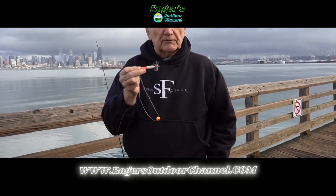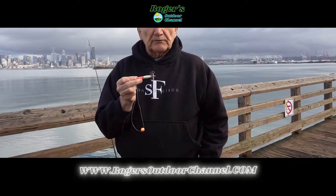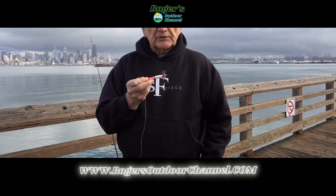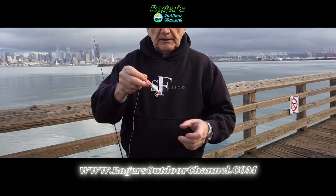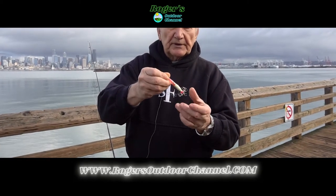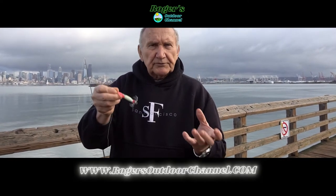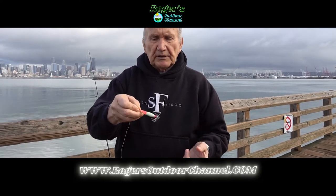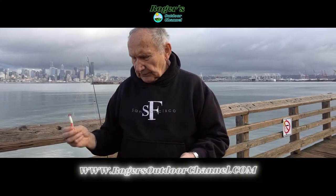They'll flash this fluorescence off and on, and another squid will think it looks like they want to make some whoopee. So they go over and wrap their tentacles around the squid lure. The lure doesn't have any barbs on it — when they wrap their tentacles around it, it'll impale them just enough so that you're able to reel them in. When you get them in, you just tip it upside down and they fall off the lure into your bucket.